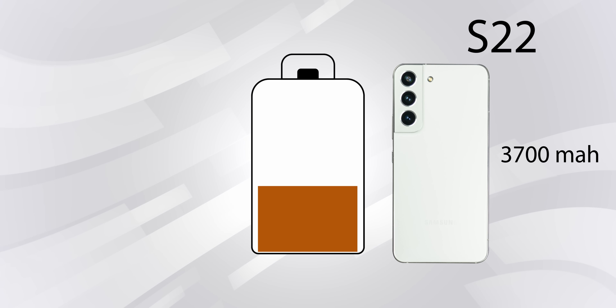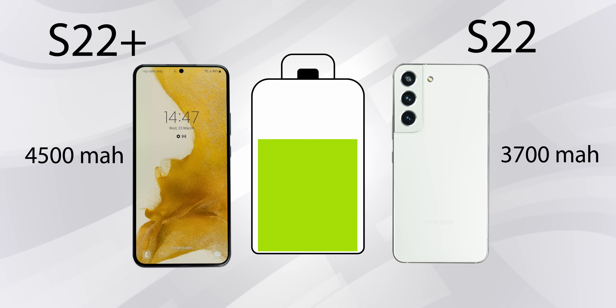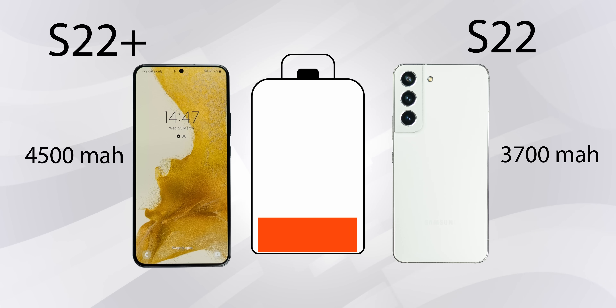When talking about displays, we have to talk about battery life. Samsung has reduced the battery by 300mAh for both phones — the S22 has a 3700mAh battery and the S22 Plus has 4500mAh, which is 300mAh less than the S21. I think they reduced the size to make the phones slimmer. Samsung announced 45W super fast charging, though it's not quite as fast as OnePlus or Xiaomi. Also, super fast charging is only supported on the S22 Plus, not the standard S22.